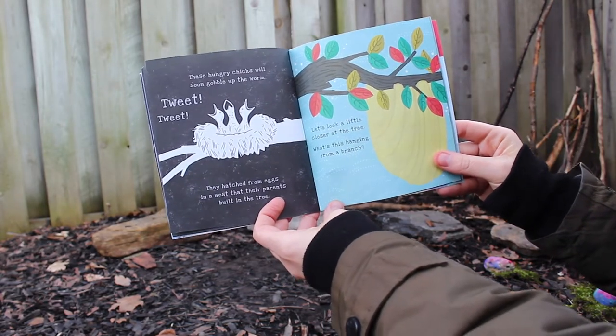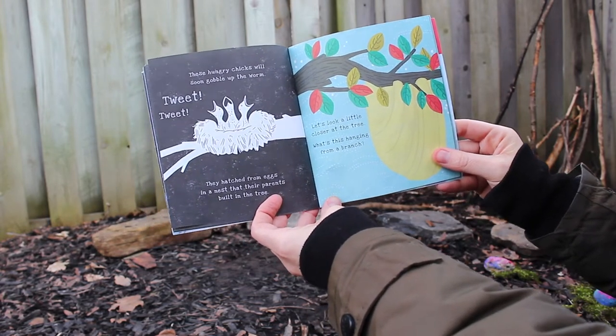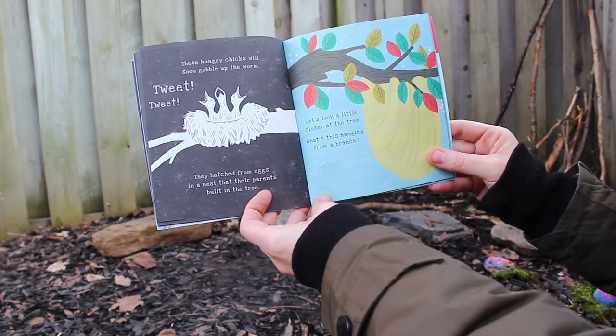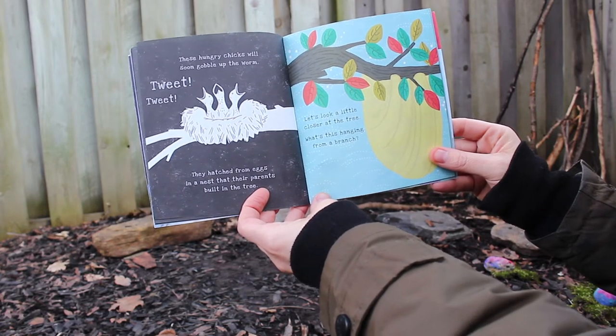These hungry chicks will soon gobble up the worm! Tweet tweet — they hatch from eggs in a nest that their parents built in the tree. Let's take a little closer look at the tree. What's this hanging from a branch?